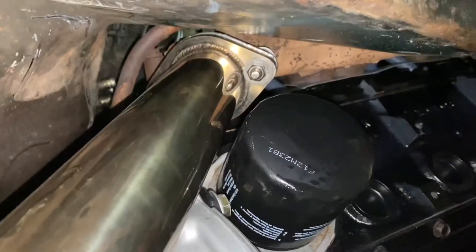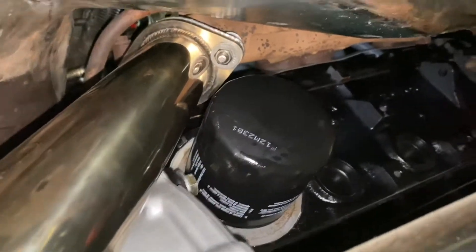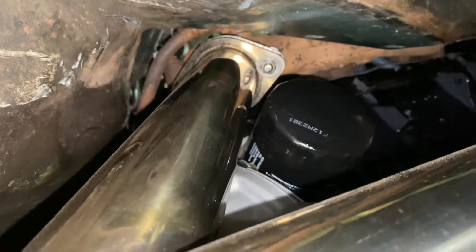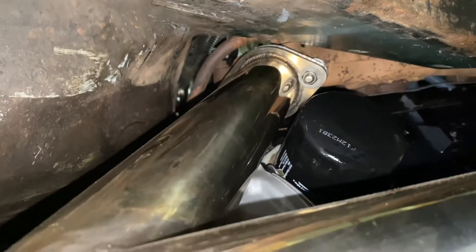Here's more of my Y-pipe coming down from this side. You probably noticed I didn't do the header on this side — I have the stock manifold. That's because I didn't want to mess with the EGR system, I didn't want to delete it, and I didn't feel like spending the time to modify the new header to accept the EGR tube. I just left it for now because it works, and I'm not going for show — I'm going for functionality.